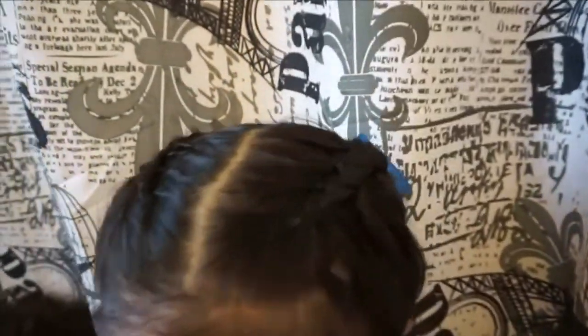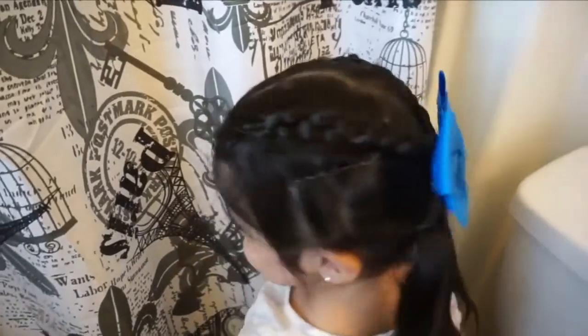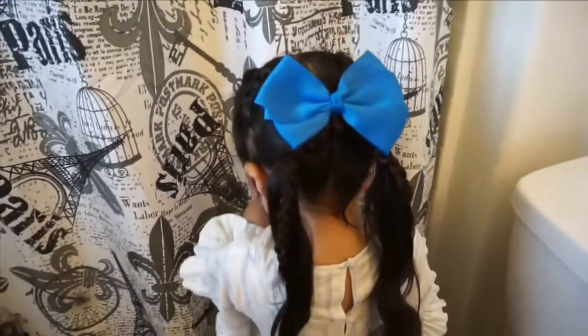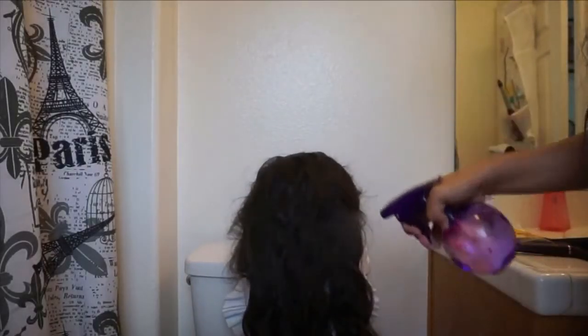Hey everybody, today I'm going to be showing you guys how to do this criss cross ponytail braid on Naraya. I really like this hairstyle for school — it's super cute and she loves braids.